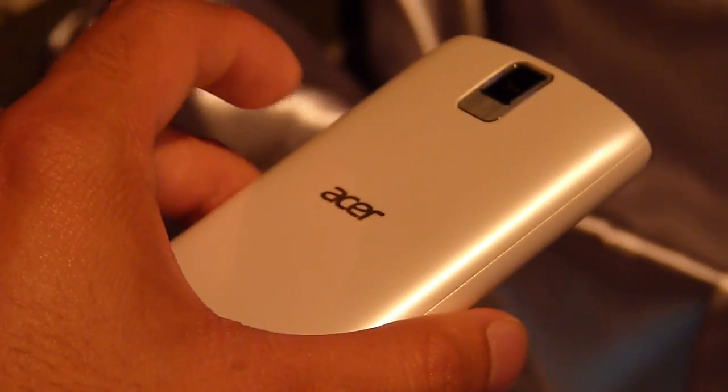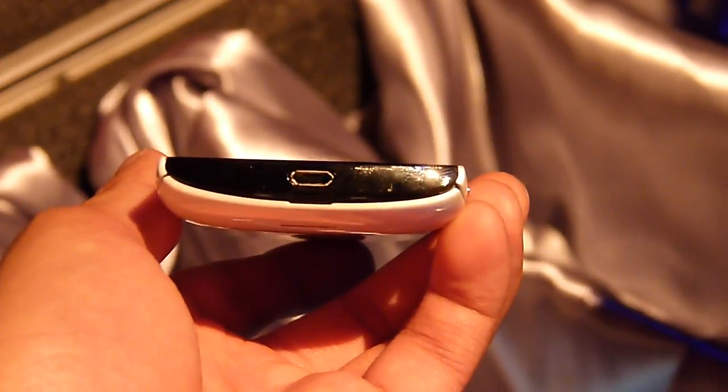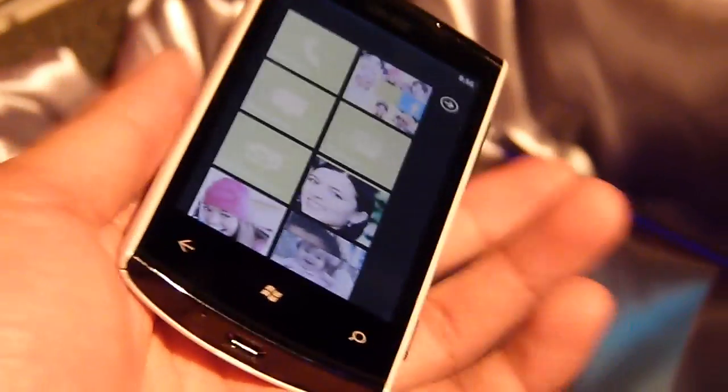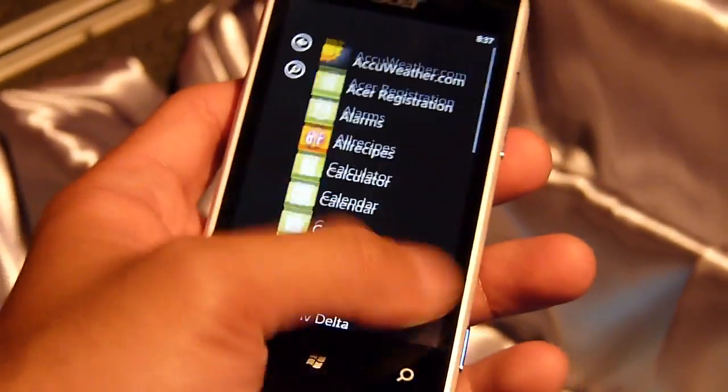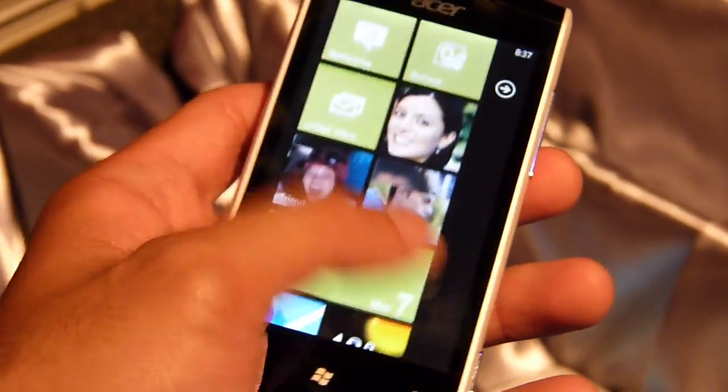Definitely a plastic device but we like how it's curved by its nature. You can see here on this profile — very curved design. Plastic, fairly compact, medium weight; it's not that heavy or not that light. And of course it moves pretty fast, just like all other Windows phones that we've checked out in the past.